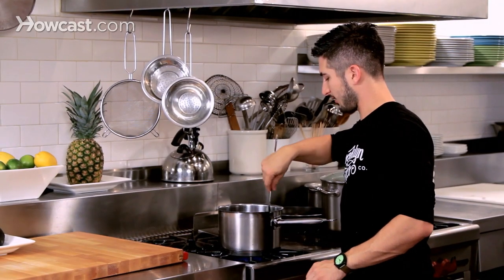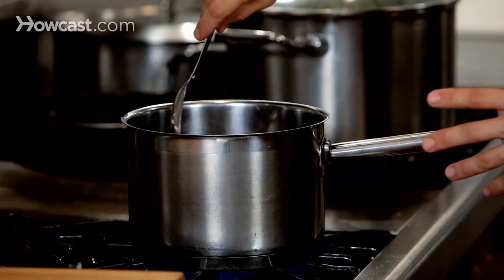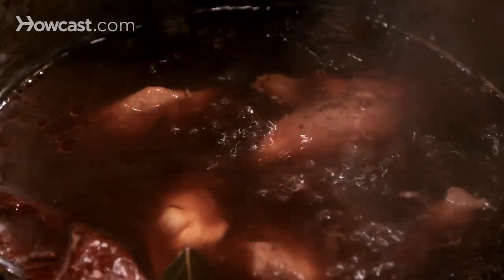And here you have your stock now with your chicken, your chipotles and adobo, and your bay leaves. You can just let that simmer for about two hours and you will be so happy when that's over. It is going to be the best taco you've ever had.